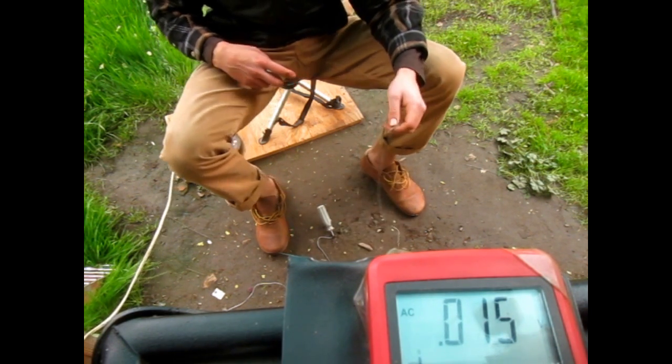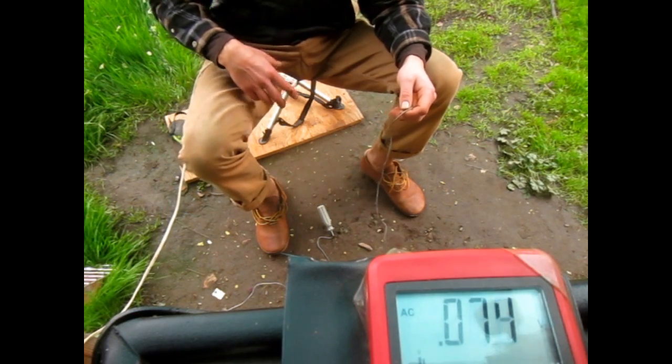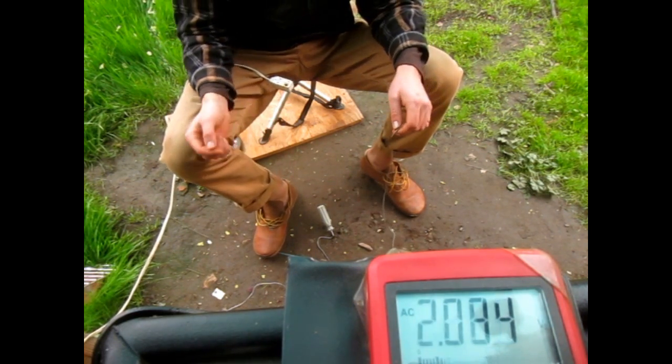So what that does — that just proves the conductivity of the do-it-yourself earthing kit that we just installed.